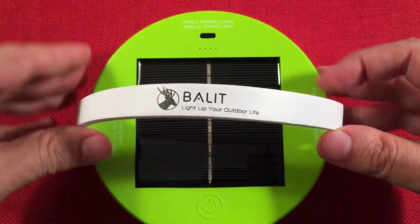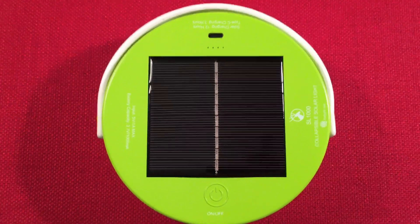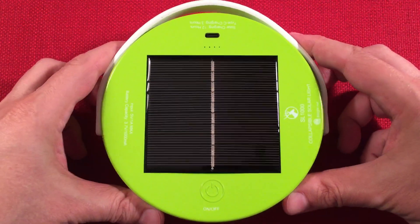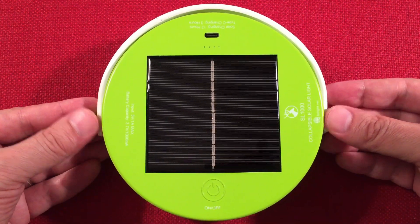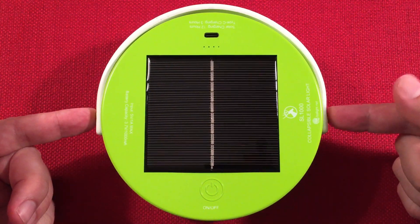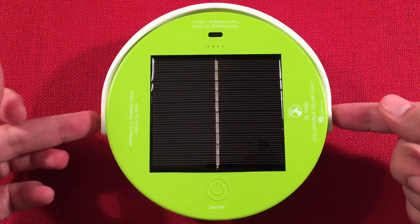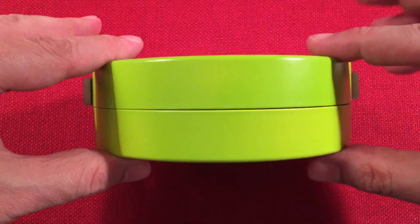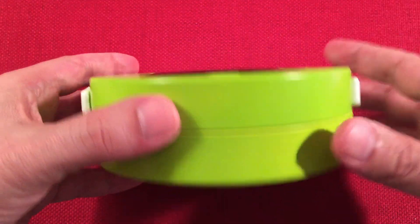Here it is — this is a really cool lantern. Let's go over the dimensions. The diameter, including the little end rivets that hold the hanging strap, is five and three quarter inches. When closed, the depth is one and three quarter inches, and when fully opened it extends to five inches tall.